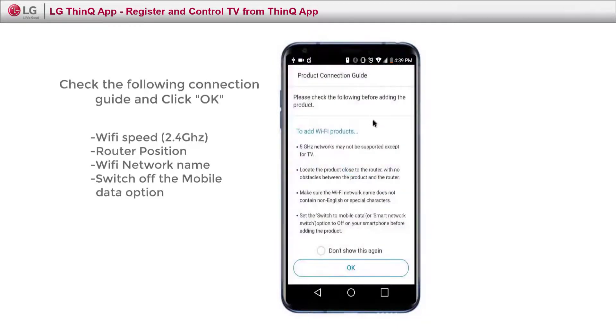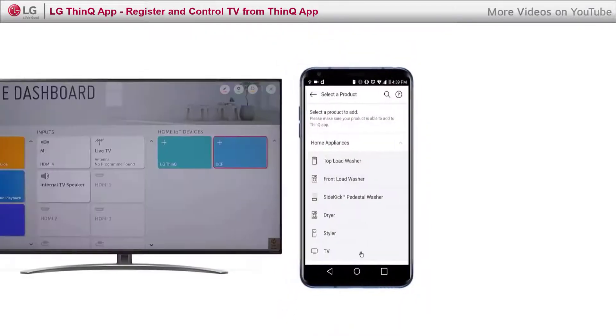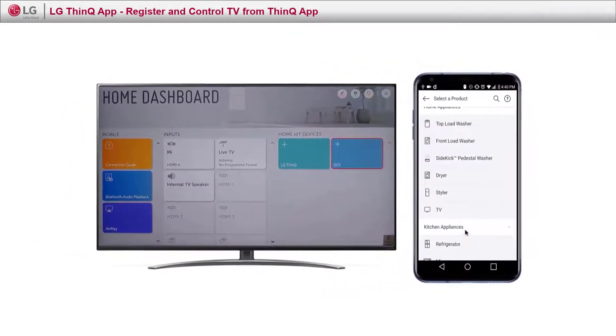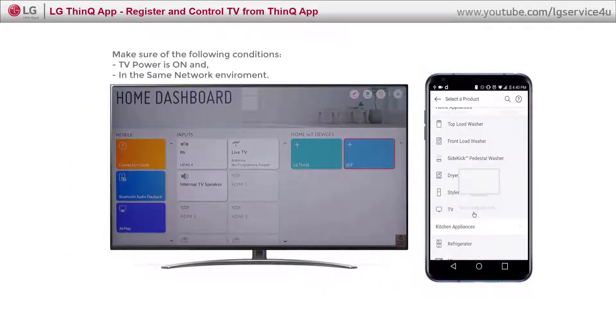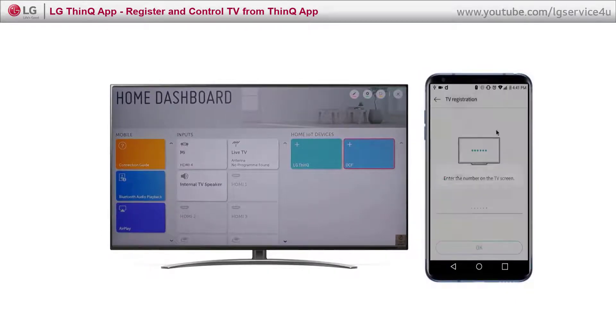Make sure you follow the connection guide and click OK. In order to discover the TV, make sure it is powered on and in the same network environment as your mobile phone. Click Discover TV.